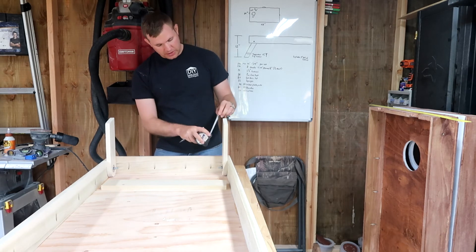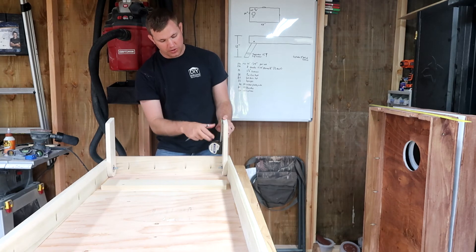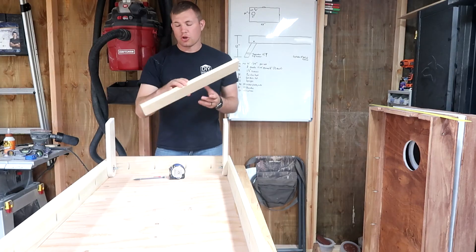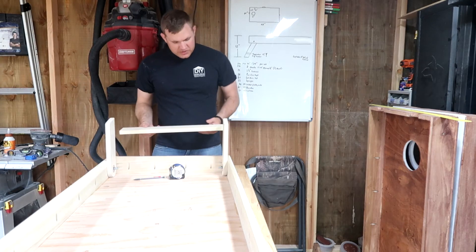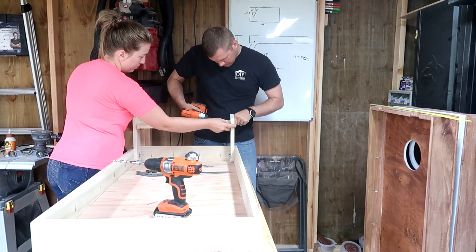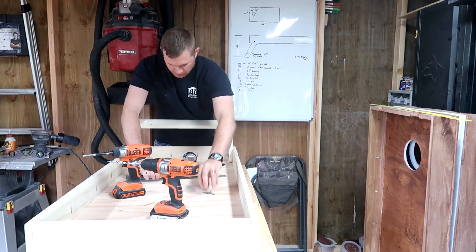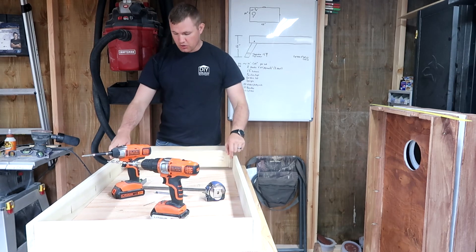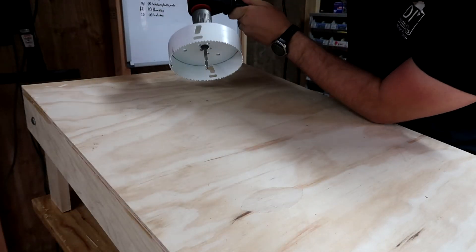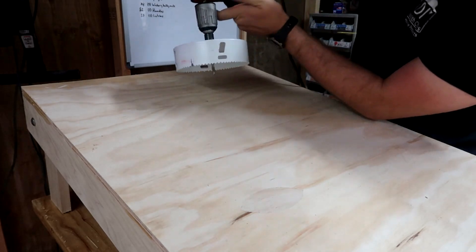We're going to measure an inch and a half up from either end and make marks on both ends as a guide to make sure the board sits flat. First I'm going to do a dry fit. If your center support is too long, your legs won't go down — this one is still sliding down fine. So I'll remove the screws, add some glue, and secure it in place. Now we're going to cut the 6 inch hole using the 6 inch hole saw — you can also do it with a jigsaw.